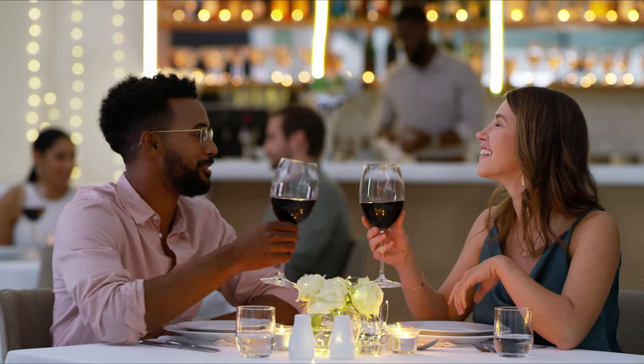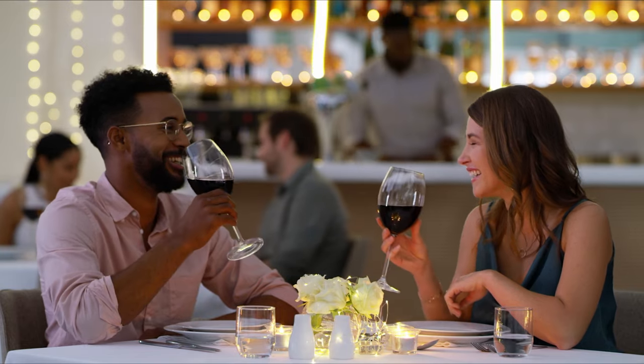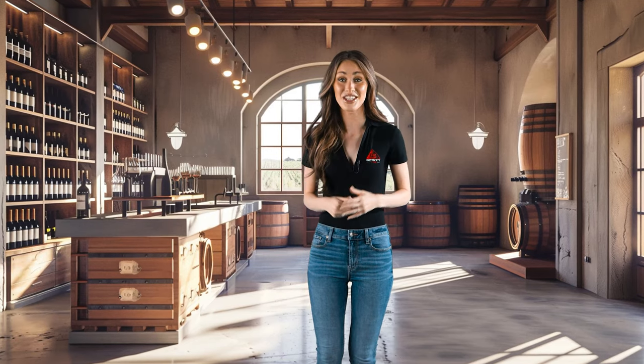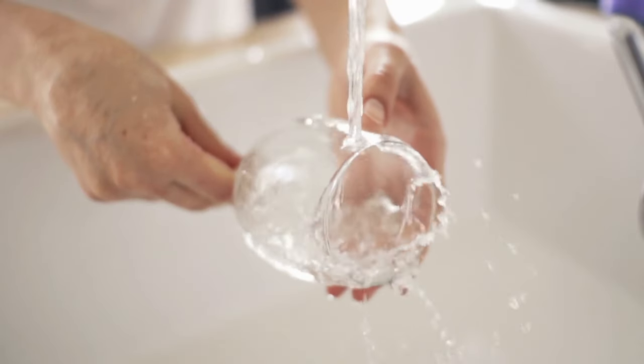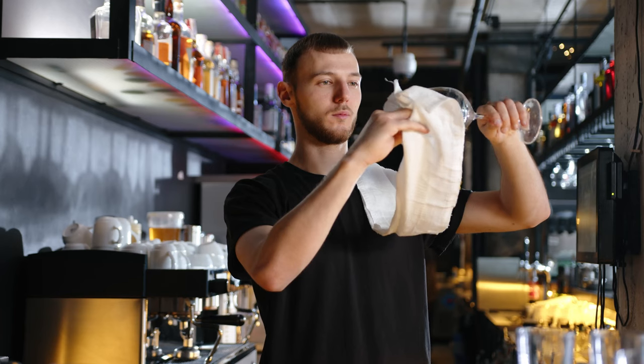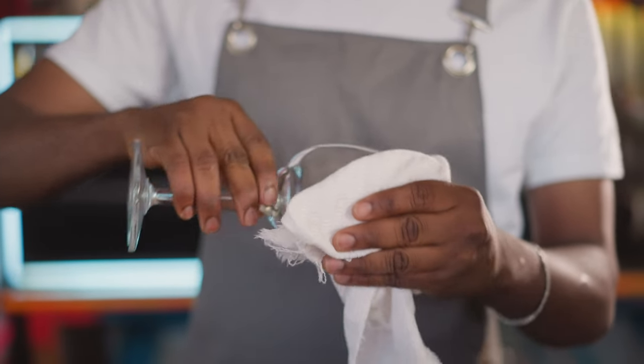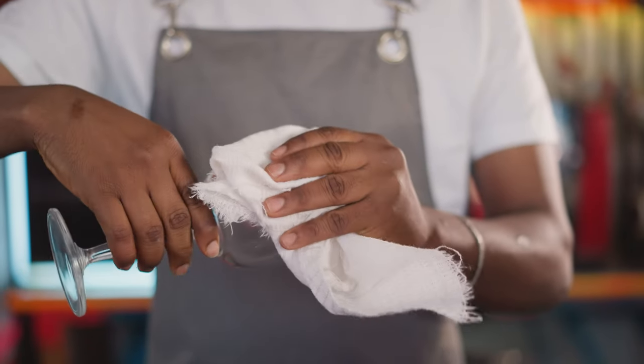Picture this: you're at a restaurant, bar, or winery, savoring wine from those elegant glasses designed to enhance every aroma and flavor. But here's the thing — after the last sip, those glasses need a good clean. And while washing them is one part of the process, polishing them to a gleam is another story. But did you know that hand polishing wine glasses isn't just about making them sparkle?